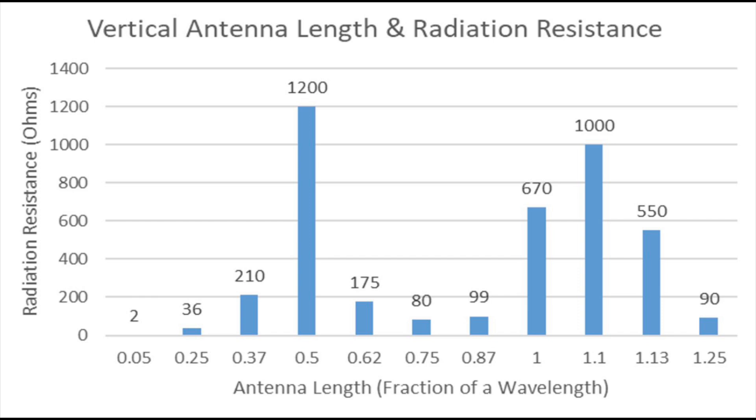So starting at a quarter wave, and then every half wave above that, we see a pattern: quarter wave is 36 ohms, three-quarter wave is 80 ohms, and one-and-a-quarter wave is 90 ohms. Every half wavelength, we see roughly a repeat of the radiation resistance. Some lengths give us greater radiation resistance than others.